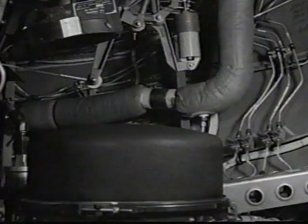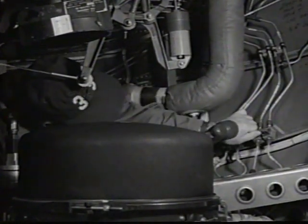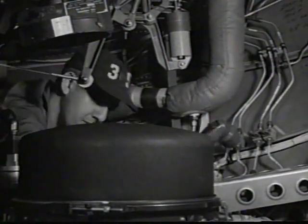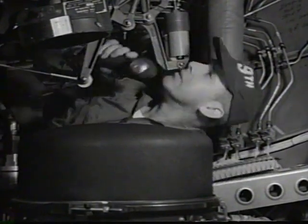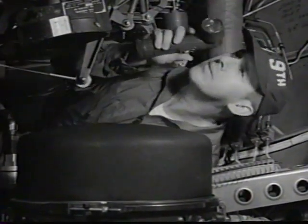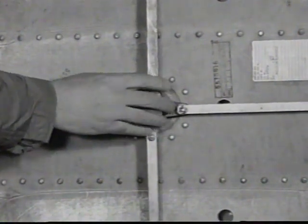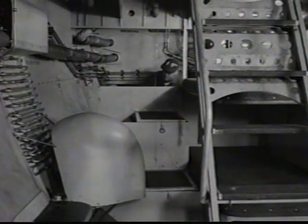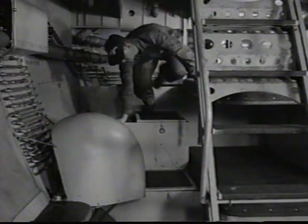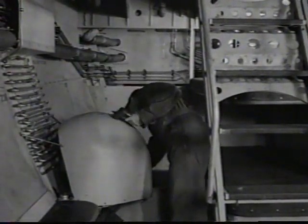Under the flight deck, check all equipment for condition and security. Static lines are drained and drain cocks are checked closed. All cables and controls are carefully examined. Make sure the nose access door is latched. Check the oxygen system for leakage. Check sump jar to see that it has been emptied.